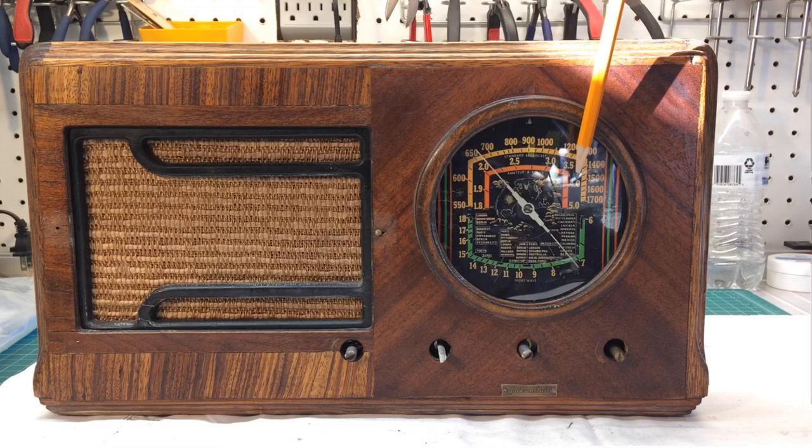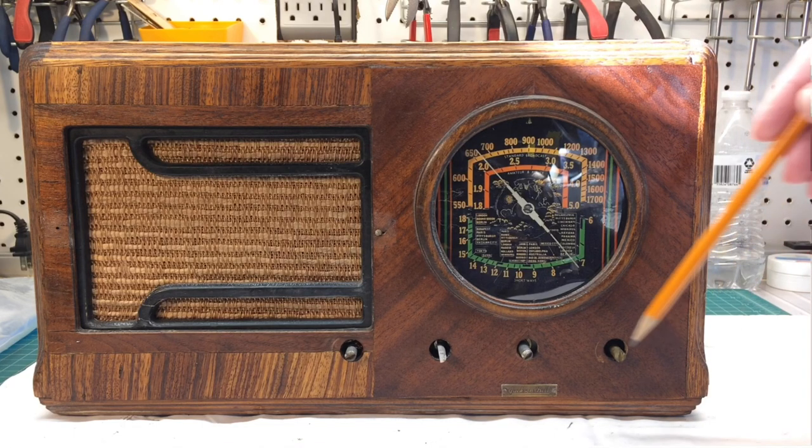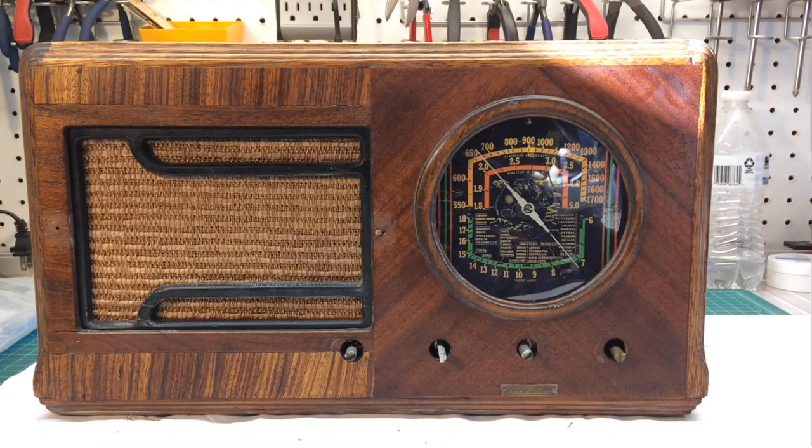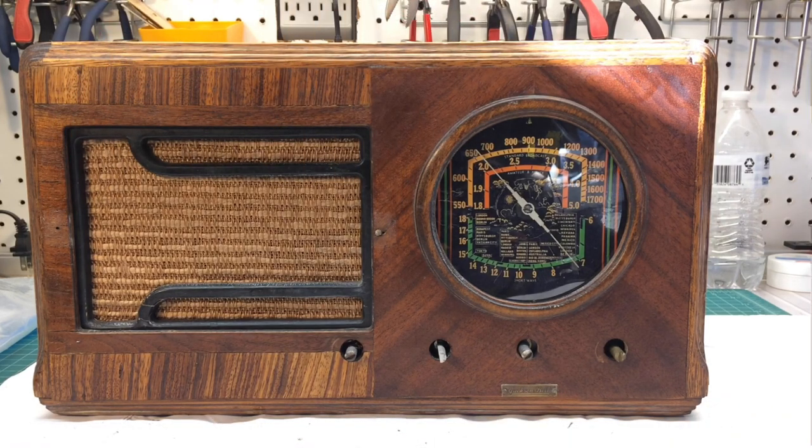There's a piece of clear plastic over the dial to protect it, and I still need to fabricate some new knobs. I've also got this decorative piece here in the middle to tackle, plus a little work on the cabinet on this side, and then another net will be done.